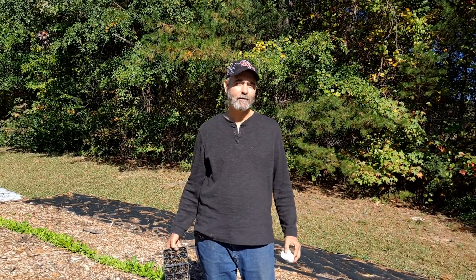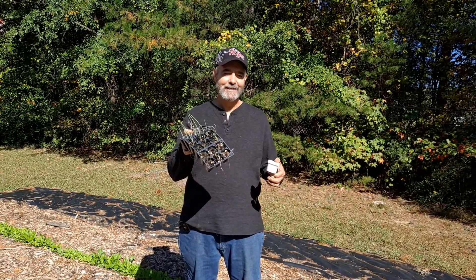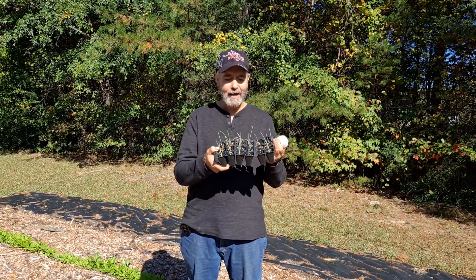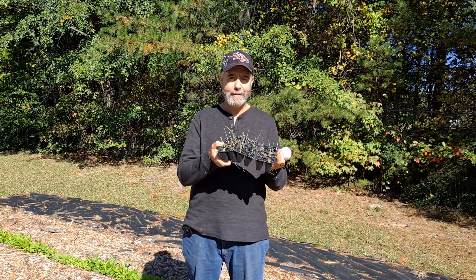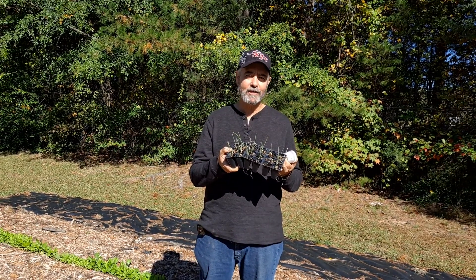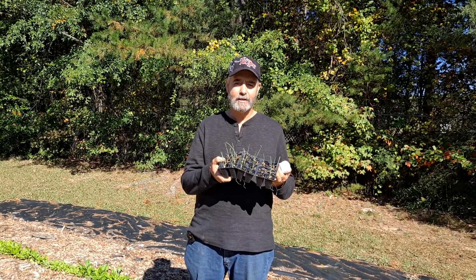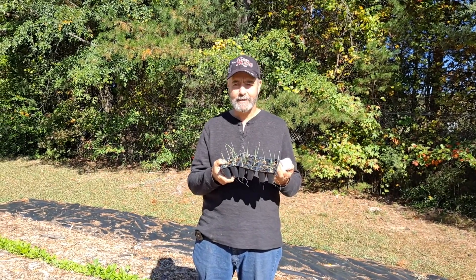Hi there, I'm Brendan from Homestead Survival Gardens and today we're planting onions. This is the first time I'm planting them from seeds. I am planting onions from seeds and this is part of my succession garden plan to keep planting in the fall and replace summer garden plants and get a second crop.